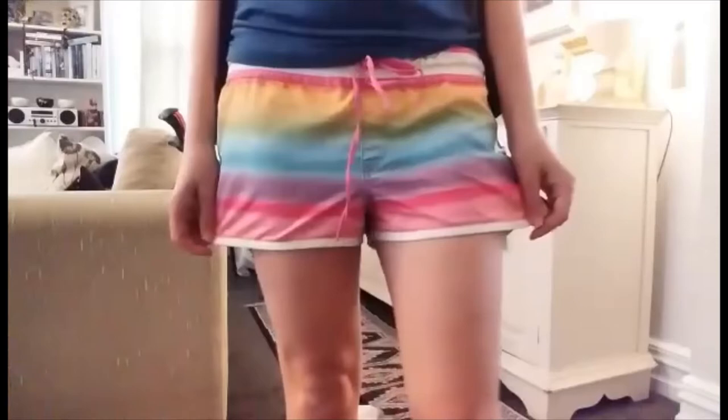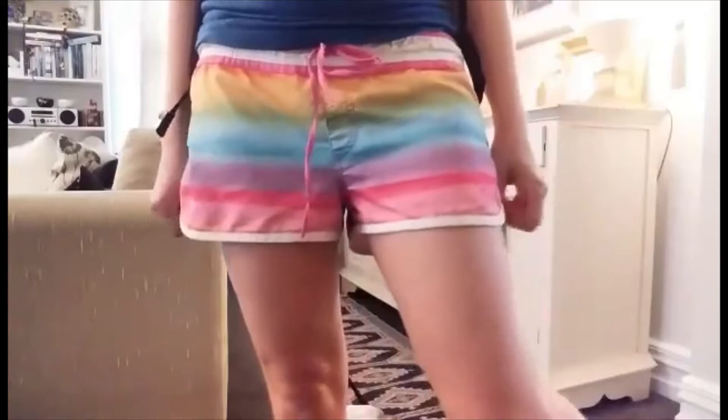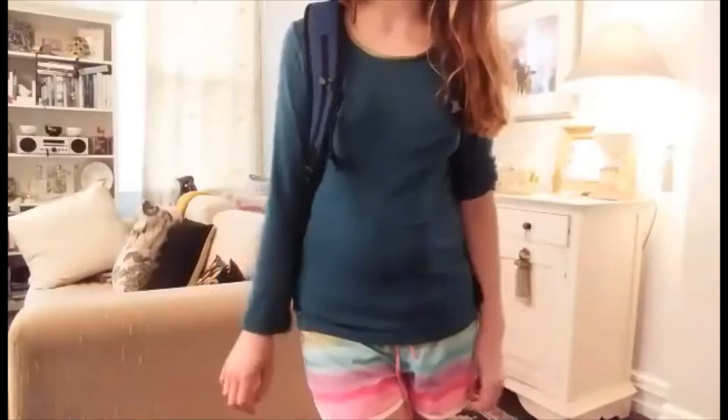Moving on to what I'm wearing on my bottom half, I've got these really lightweight shorts — they're actually swimming shorts, so they dry quite fast if you're wading through a river and they get wet. And then for my top I'm wearing a nice breathable merino. You can roll up the sleeves if you're getting hot and put them down if it's just a little bit chillier.